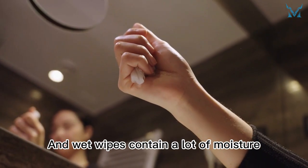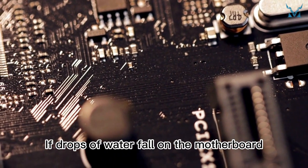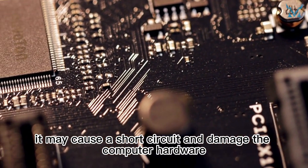And wet wipes contain a lot of moisture. If drops of water fall on the motherboard, it may cause a short circuit and damage the computer hardware.